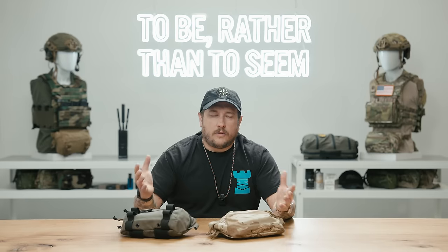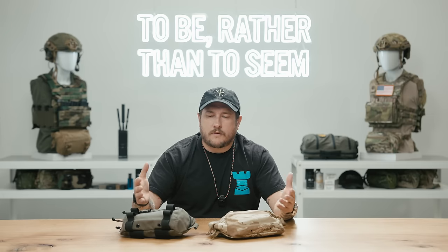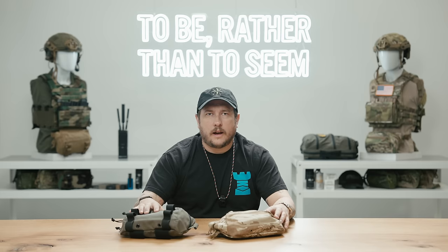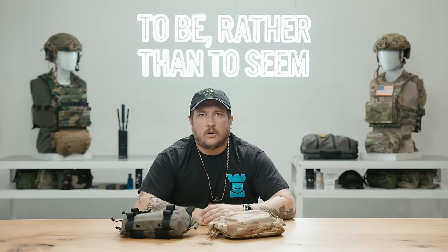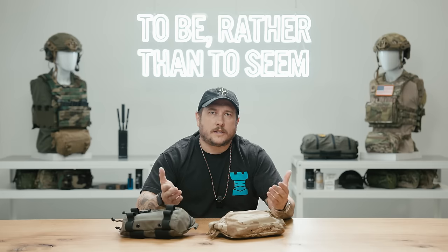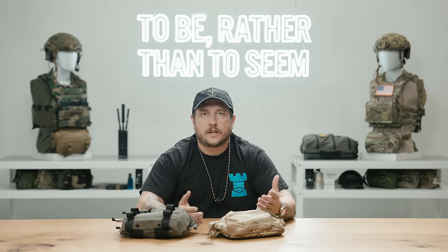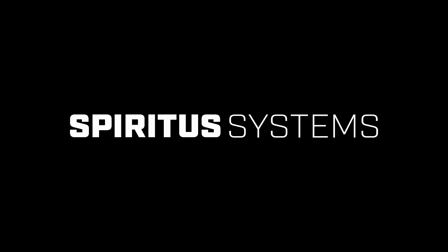That wraps it up for the Big Fanny Sack and the Brunch Box. I hope you learned a lot from this video. Both of these products are going to be available on our website. If you like the channel and you're getting anything out of it, go ahead and like and subscribe — it helps us keep these videos going and keeps us giving information to you. We'll see you next time.